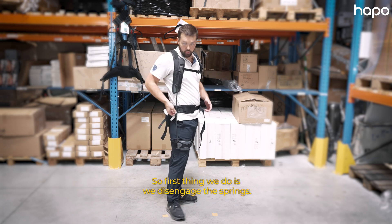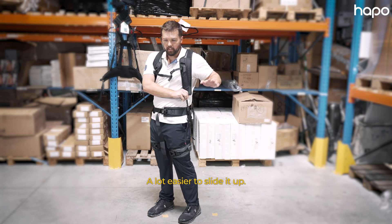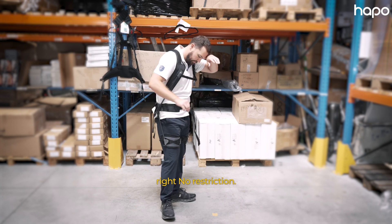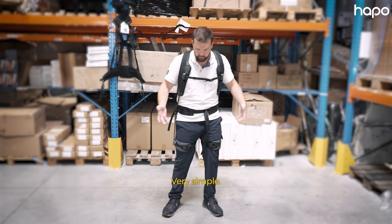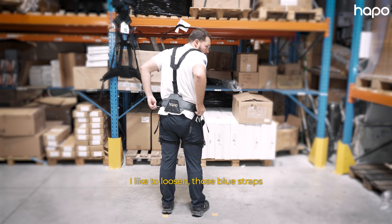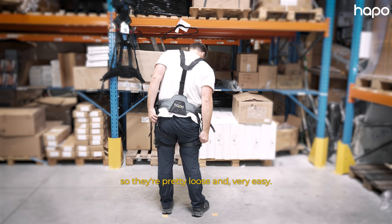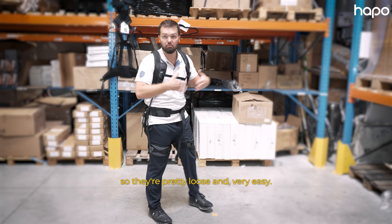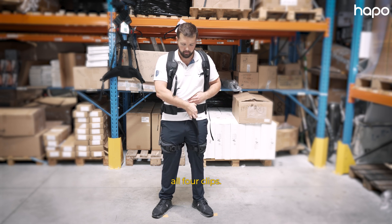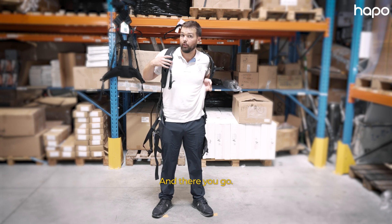First thing we do is disengage the springs — just slide it up. Now I can bend right, no restriction. I like to loosen those blue straps just to make it easier for next time. They're pretty loose and very easy. We're just going to go ahead and unclip all four clips — that's the waist, chest, and both thighs — and there you go.